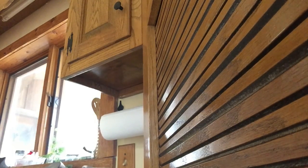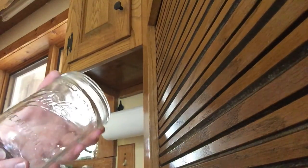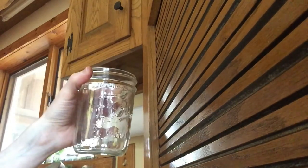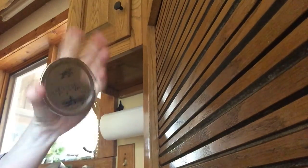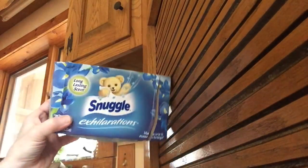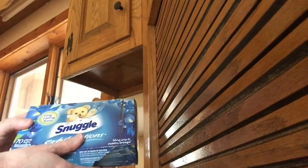First of all, you're going to need a mason jar — this is just the smaller size, it holds two cups. You're going to need the ring and the top, and it doesn't matter if you've used it before because we're not dependent on the seal.